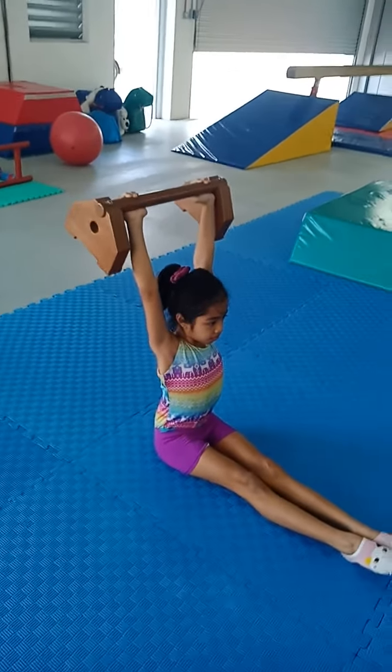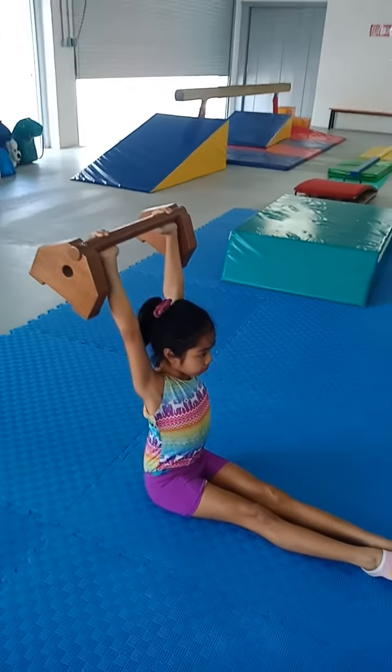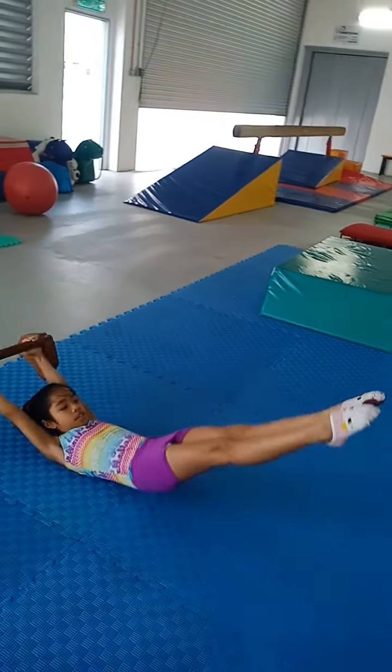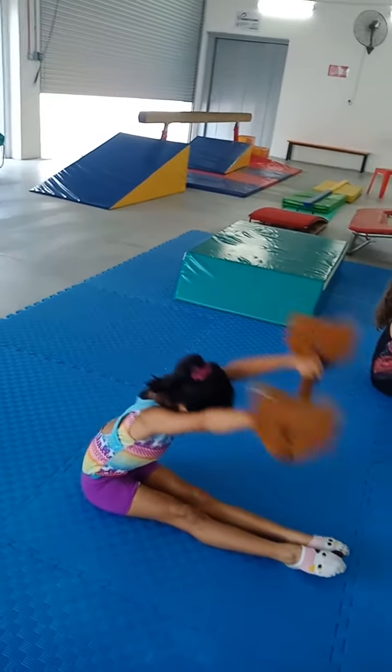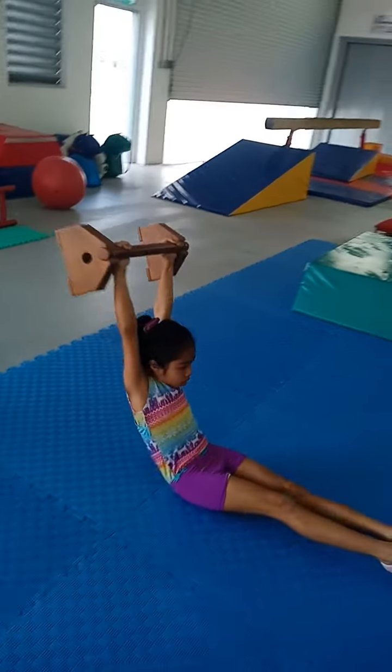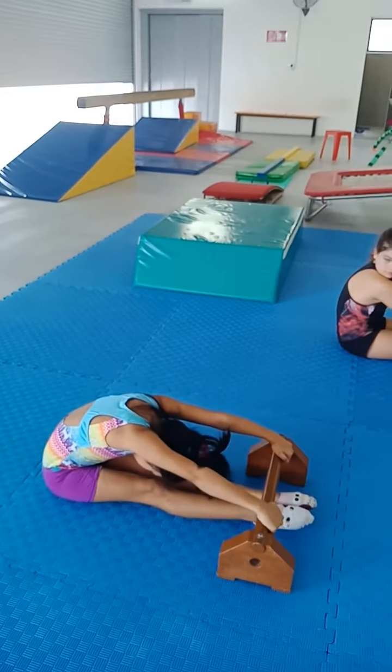Here we have Kira doing pike action for kip. Ready, Kira, go. Right here, hollow body. Up and stretch. And up again, keeping your arms past your ears. Nice hollow supine position and down.